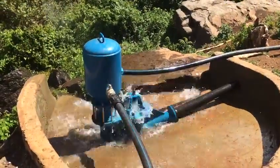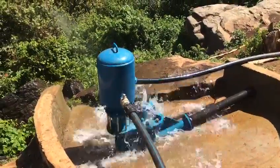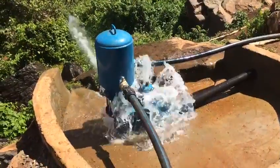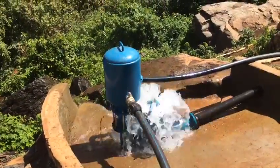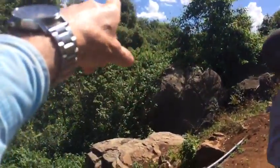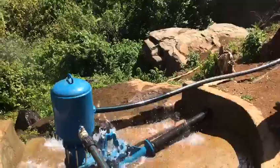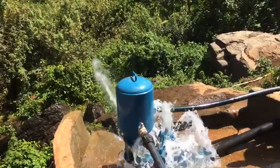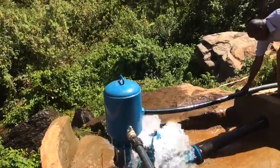Here's this four inch ramp pump at Nassauriet — it's just pumping beautifully. We're pumping out to a 55,000 litre tank out over this way, and back over the shoulder here we're pumping to a 35,000 litre tank.